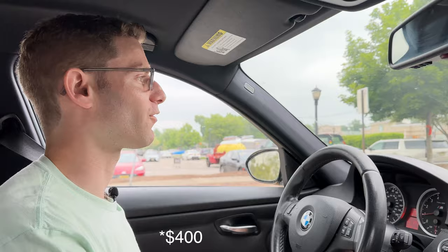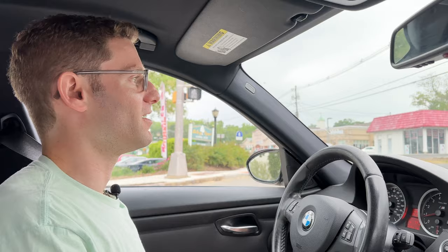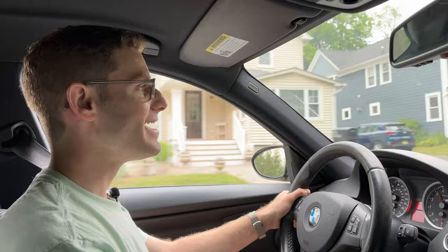Because remember, these are about $600 cheaper for a set over those tires. And if they do compare, that would be a pretty good bargain. So let's find out: can a rear wheel drive, 420 horsepower V8 car handle an all season tire?